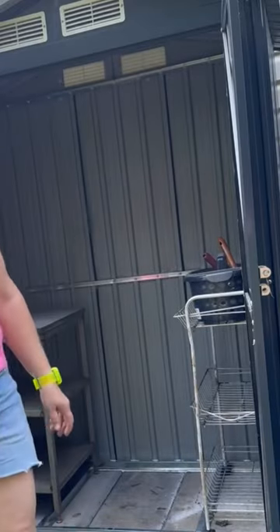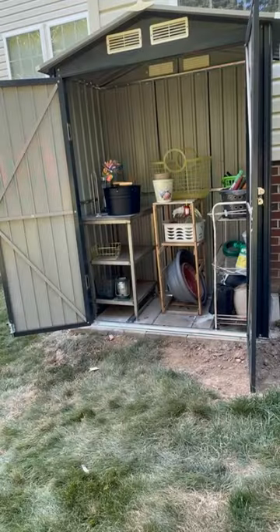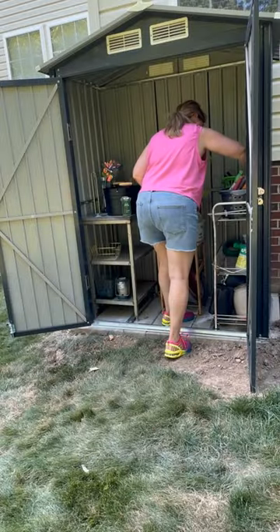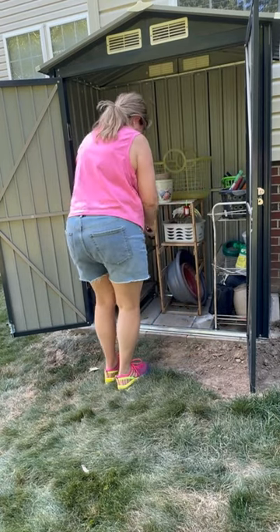Next, I plan on putting up hanging boards for my tools. For now, I've added two different storage units that we had. One level holds my empty pots, another has a bucket full of gardening tools, and I have empty pots in the middle. I've also added containers for the patio and a hose. As I continue to organize, I will continue to change the interior.